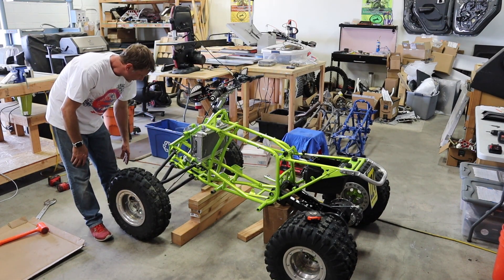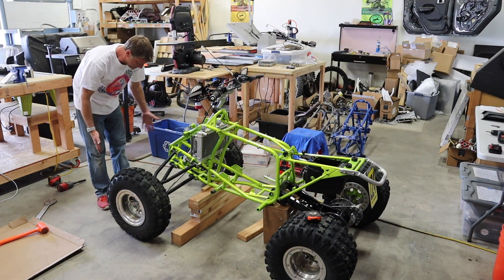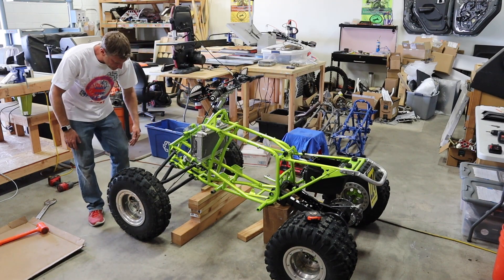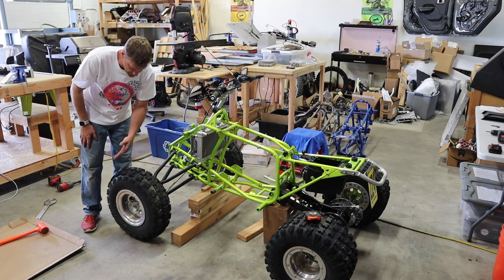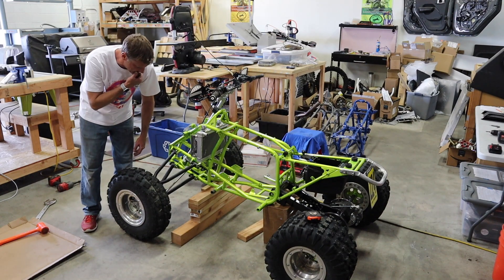Tie rods are on. Toe is way in, which is good. I removed the lock nut on the heim and pushed that out, so now our camber is off on this side.